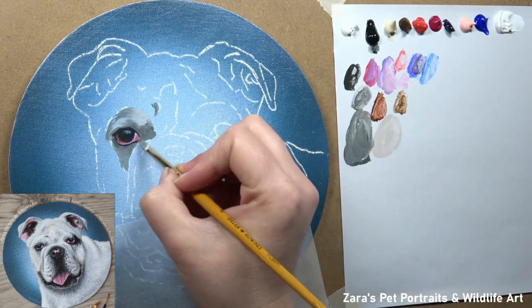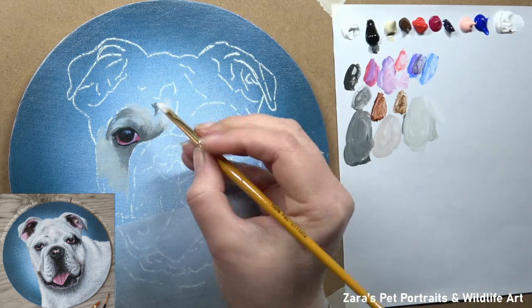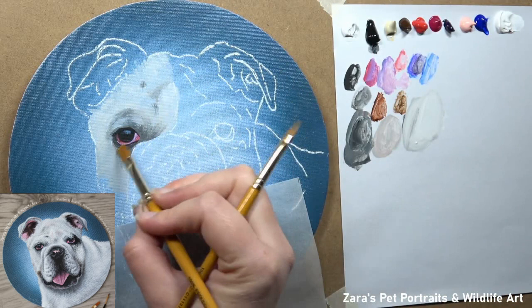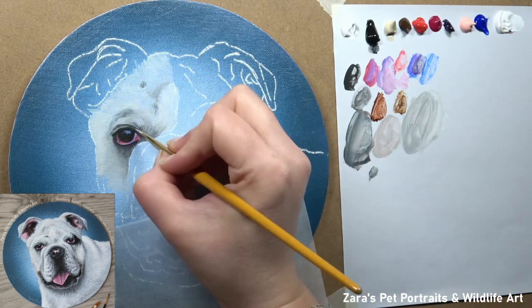At the base layer stage, regardless of the medium, I like to make sure that I pay quite close attention to that reference photo very early on. The reason being it is the foundation for all the eye details, so I do like to make sure I get it as accurate as I can. I'm not really focusing on the exact colour, but I am making sure that I'm mapping in my shapes, my main shadows and highlights.